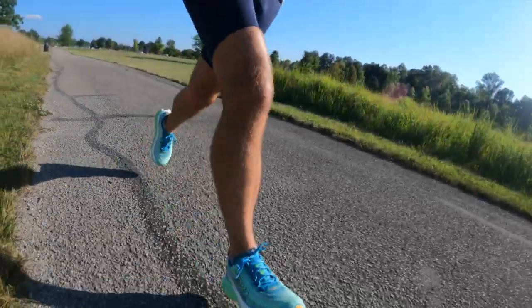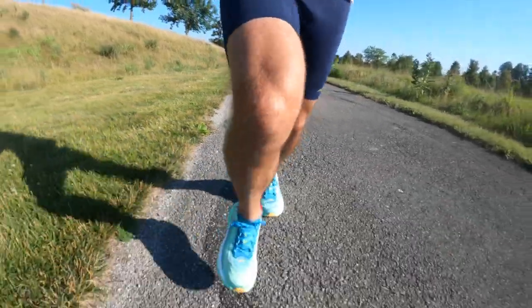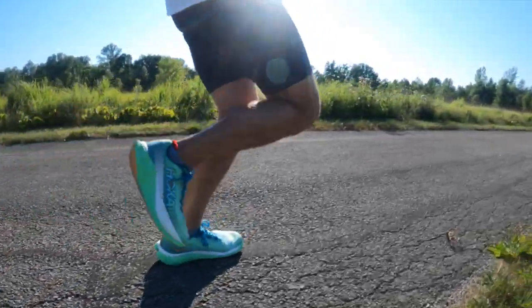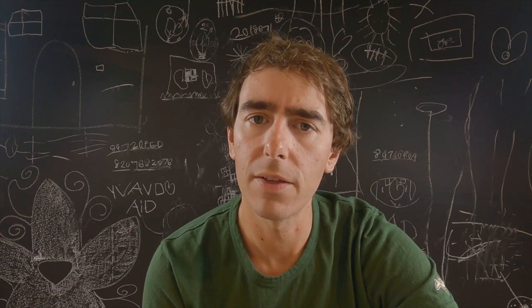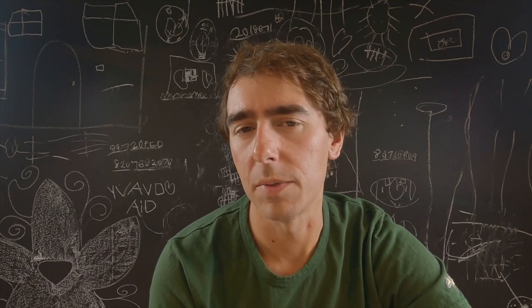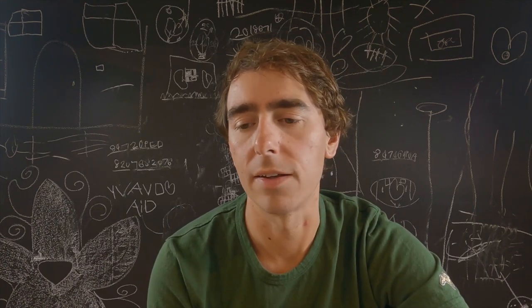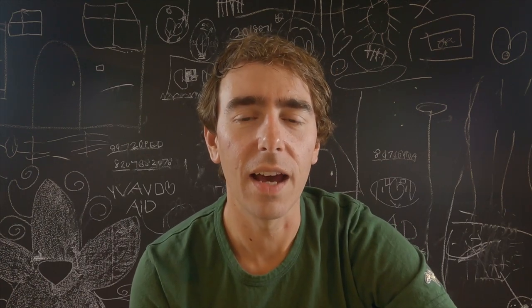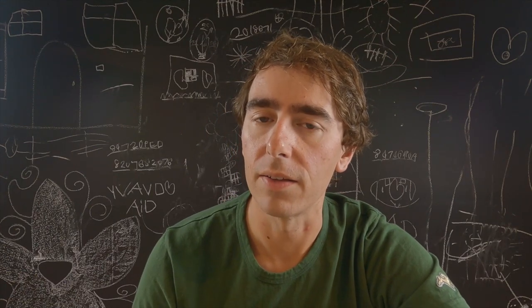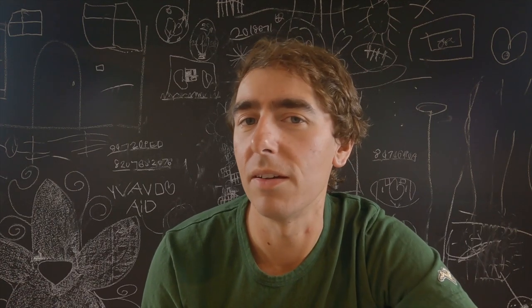I did some strides in this shoe earlier in the week, though it's really hard to tell what a shoe's capable of when you're just doing strides. I did not take it on a track workout. I did do a progression run mid-week — about two miles at marathon pace — and didn't really notice one way or another if it was going to give me any of its magic. But on the long run this Saturday, I don't want to call it a dud. I don't think it's a dud — I think it's a great daily trainer for those easy miles. I just don't think it's as amazing as I thought it was going to be on paper.